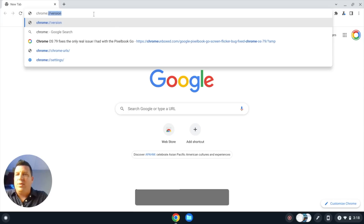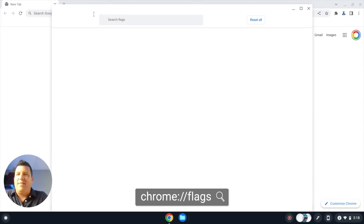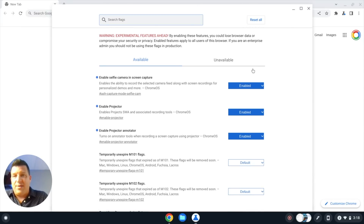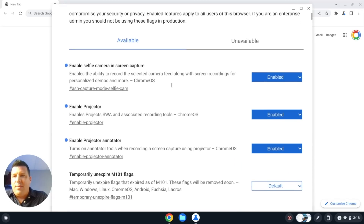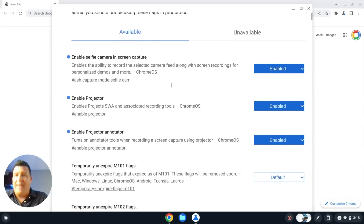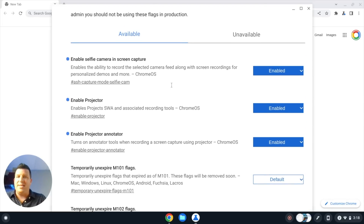Once you're in the Canary channel, you're going to turn on a couple of flags — same place, chrome://flags — and this new window will open up. There are three flags right here: enable selfie camera and screen capture, enable projector, and enable projector annotator. I'll leave that here for a second so you can screen grab that or write those down.